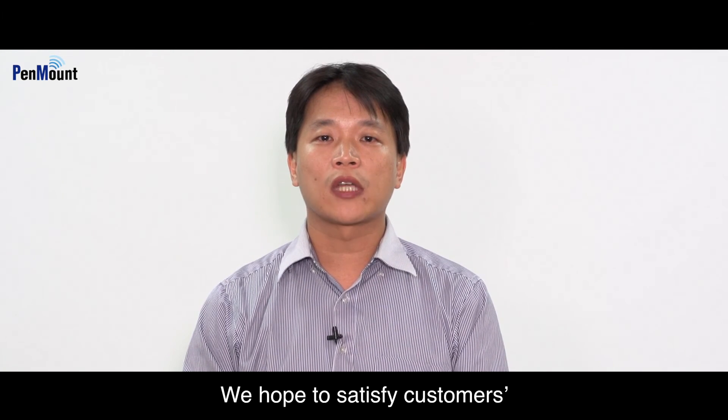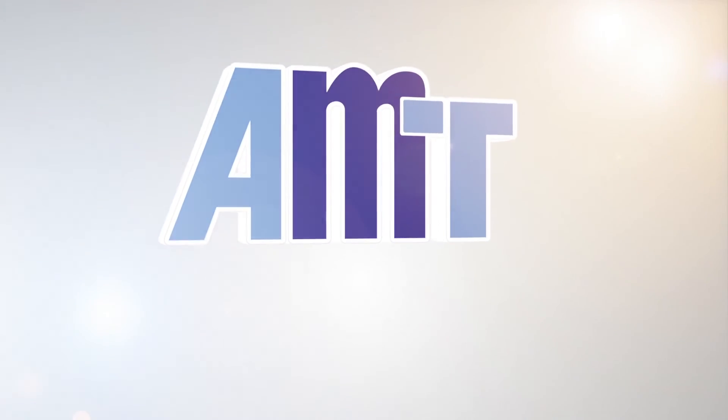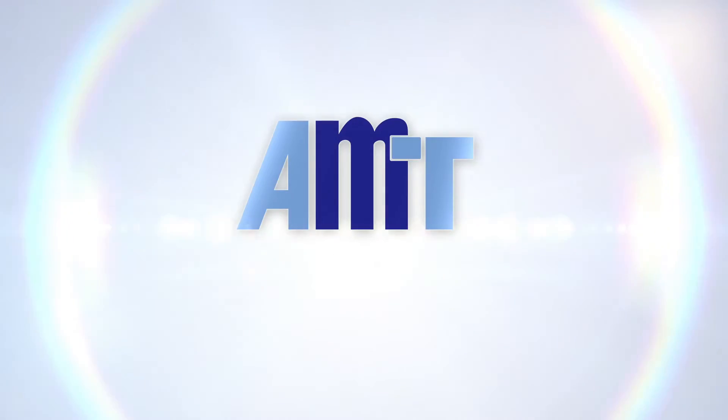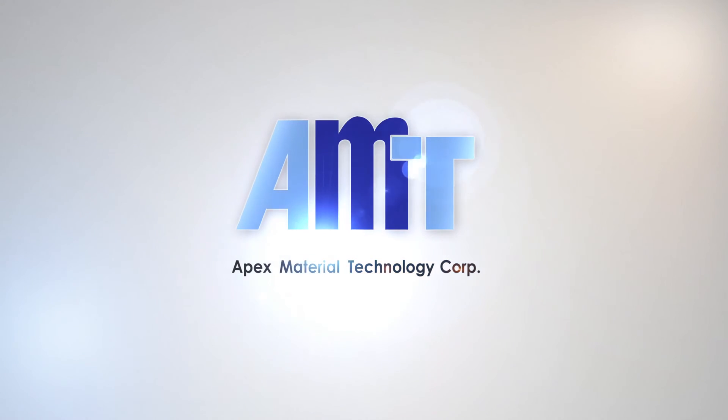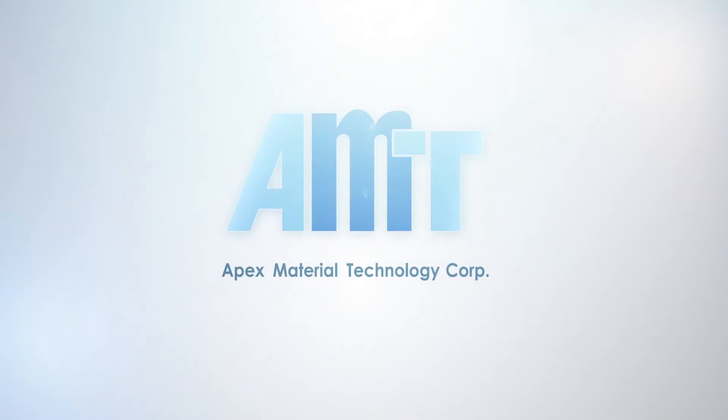We hope to satisfy customers' resistive touch solution requirements. Thank you for watching!